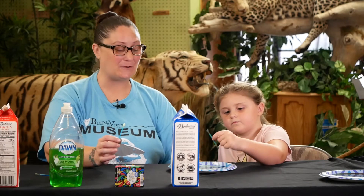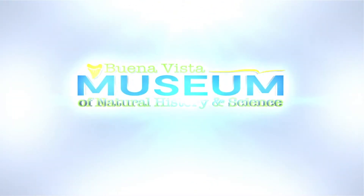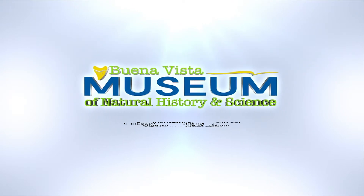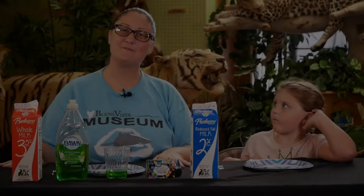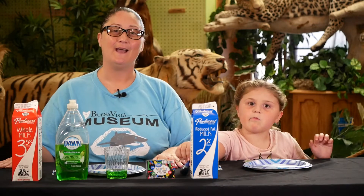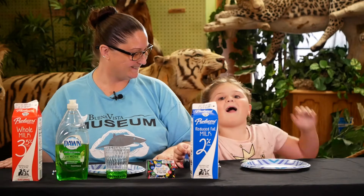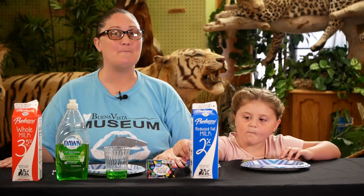Hi guys, today we're going to be making magic milk. Thanks for joining us again today. I'm Jessica with the Buena Vista Museum and today I have my helper Juliana with me. Hi! Today we're going to be making magic milk.